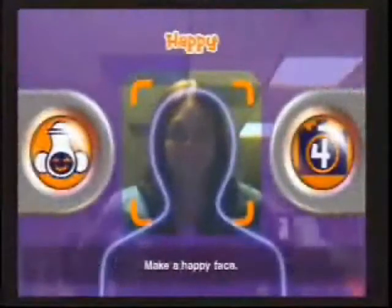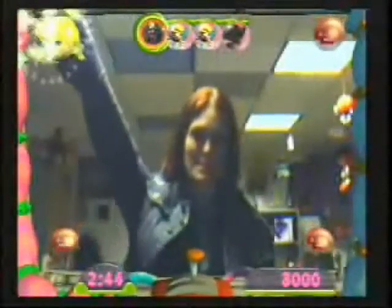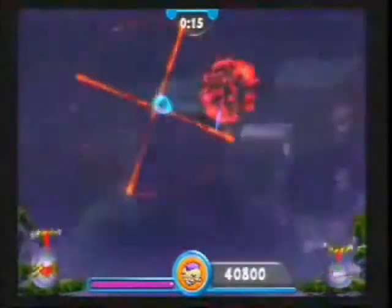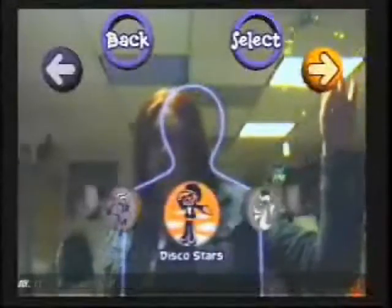So I finally gave the EyeToy a try. As you can see, you don't need a controller — all you need is you. The EyeToy comes with a variety of games that get you moving and shaking, and it's much better with friends. We had a lot of fun with it for a little while.